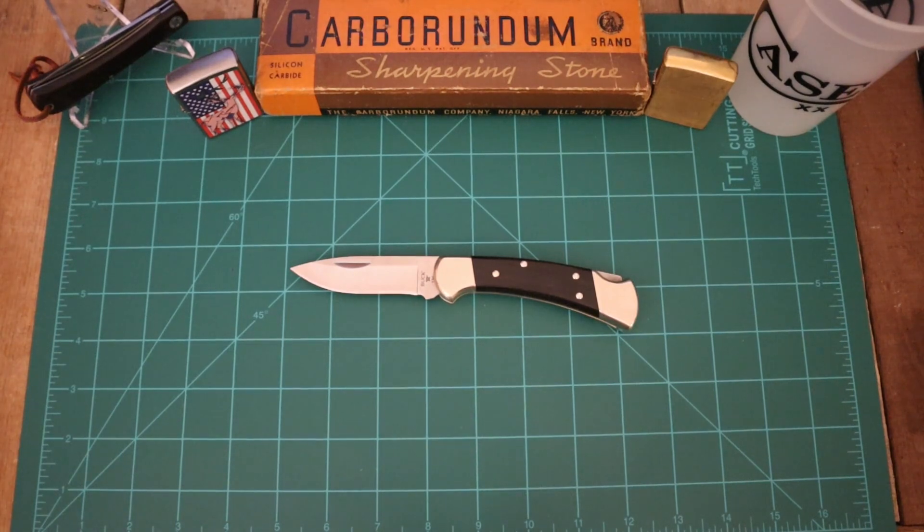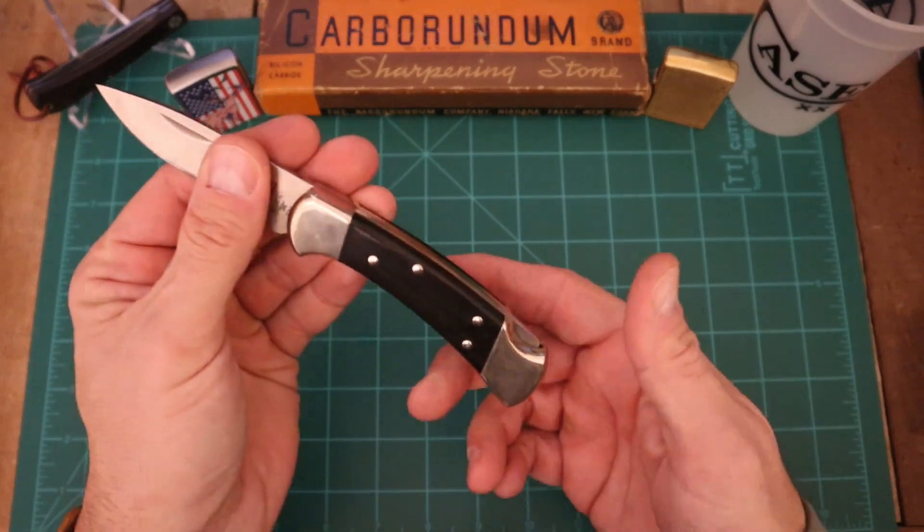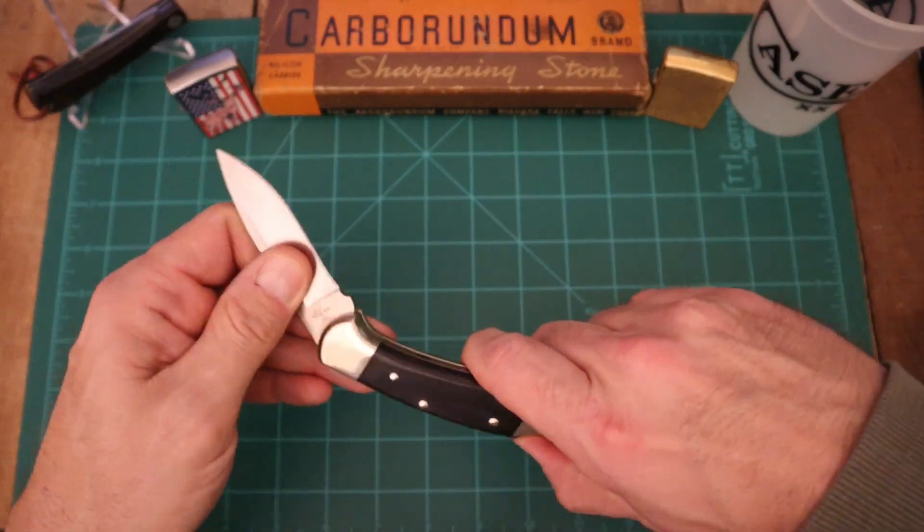A couple of these are in the same family — actually a few of them are, but we're just going to go with it, guys. Again, it's got to be a lockback blade and it's got to be US-made.